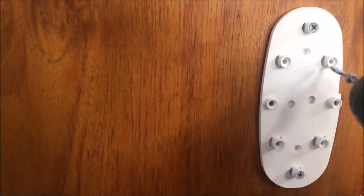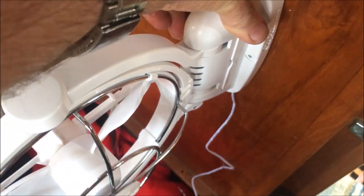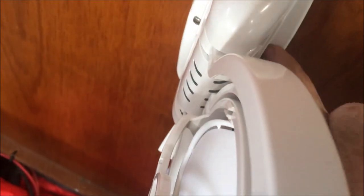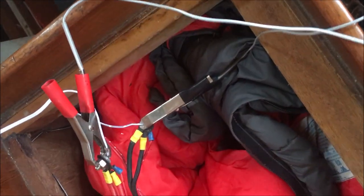Now I'm screwing the back plate onto the wall. The fan simply slips on, then you do up these two little screws that correspond to the backing plate. I'm doing a quick test to make sure the polarity is okay with the wires.